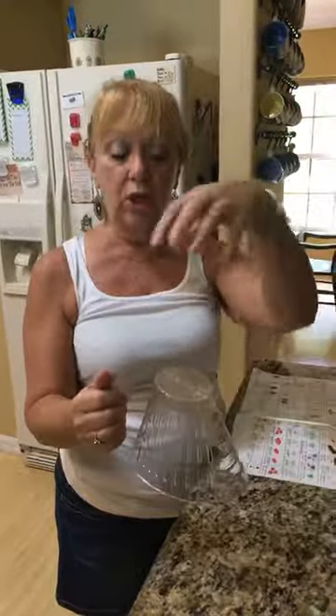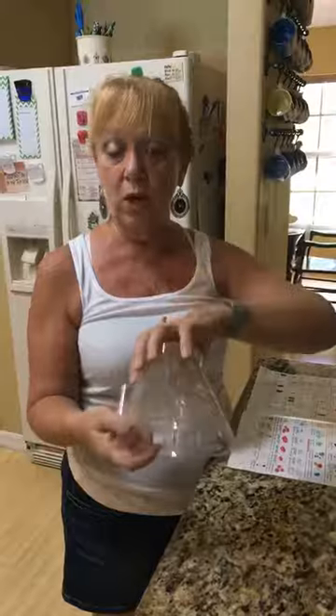The best part is also that the bottom is the same size as a tuna can or a chicken can, so you can turn your chicken or tuna upside down and that will drain as well.